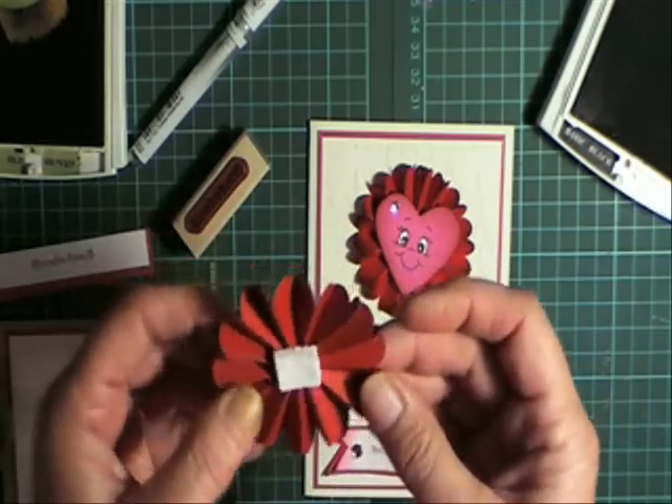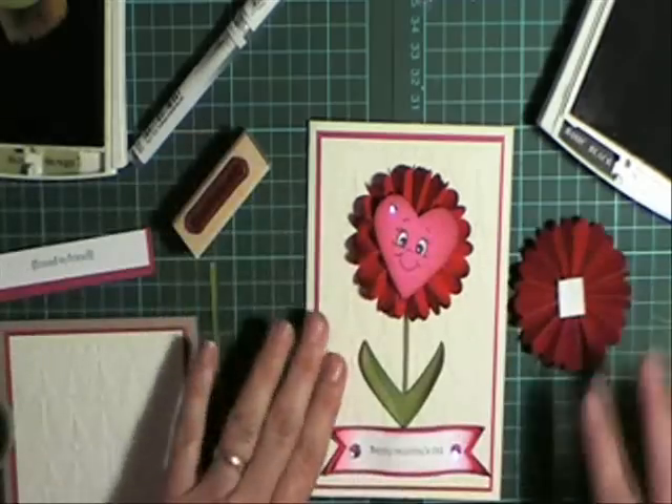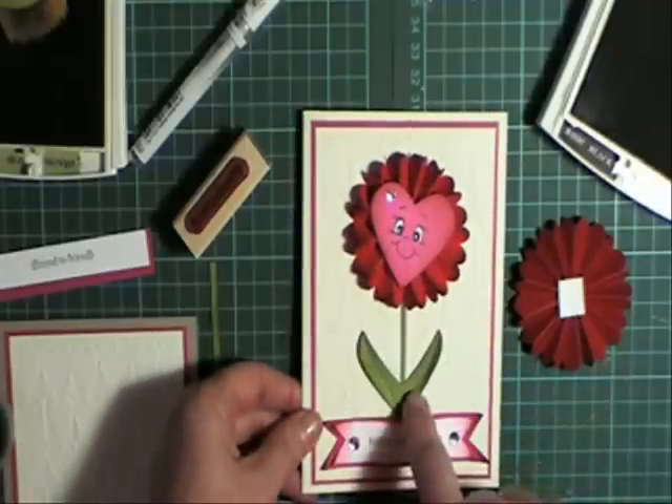There's a whippy snipper going next door, and every time I seem to do this, something noisy starts. But anyway, we'll go ahead. So I'm just going to show you how to do this face and the leaves here.